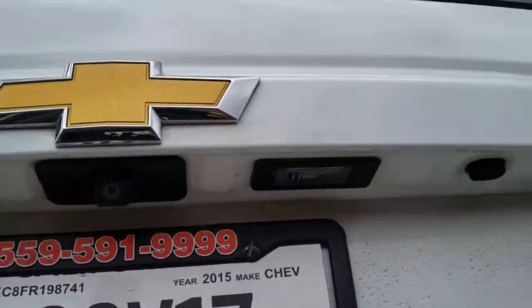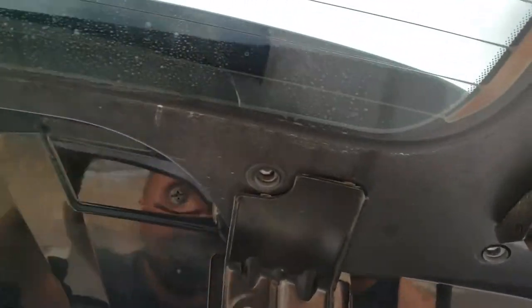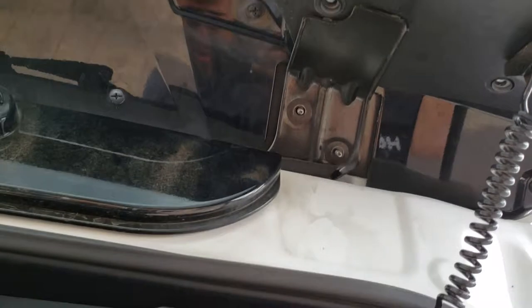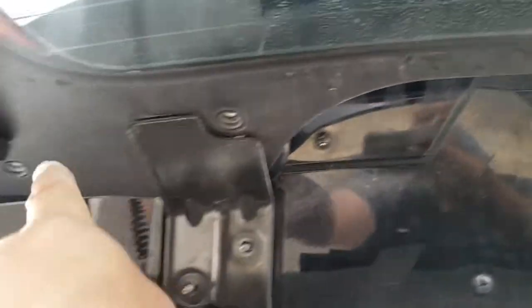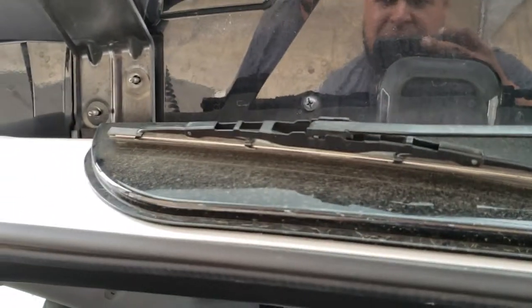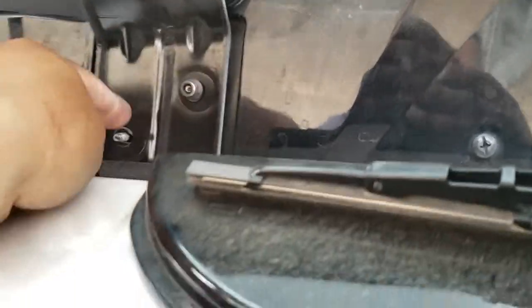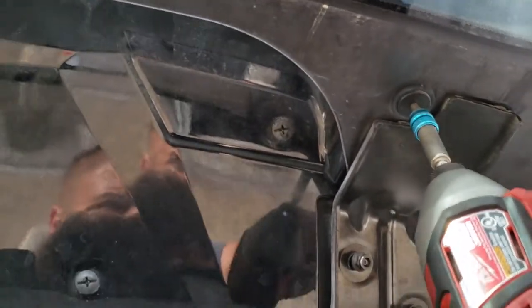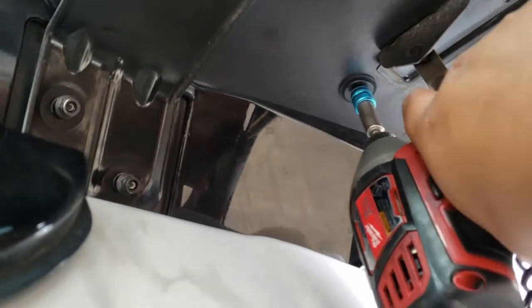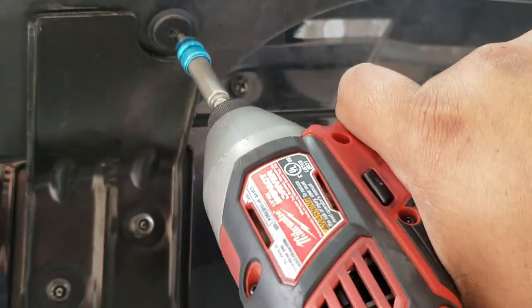Now we're going to close the tailgate and open up the window. Secure everything back into place with the Torx screws — there's a T25 here and another one here, this one here and that one there. We also have the 10mm nuts going right in here, and right here, and right here. Not too tight because this is glass.